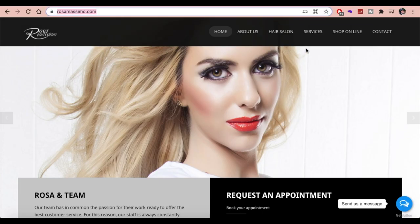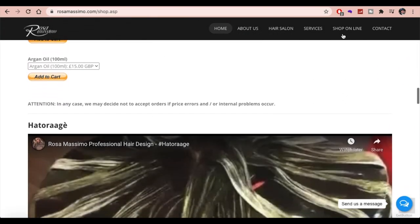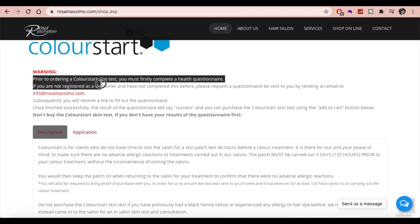As a tutorial, what you'll need to do is head to rosamassimo.com, click the shop online tab in the top right corner, and scroll down to the Colour Start section. You'll see a warning there around the need to complete a questionnaire before you order a Colour Start patch test.